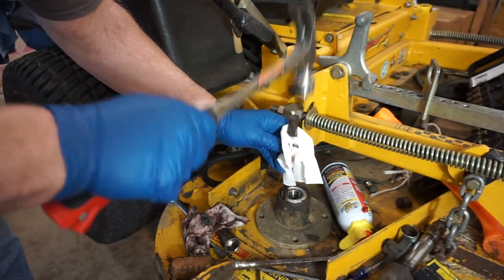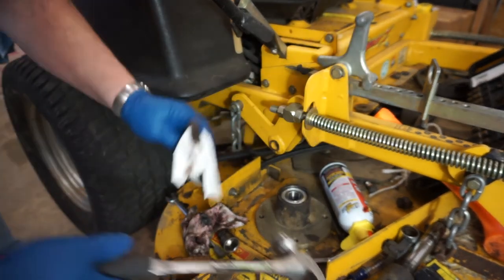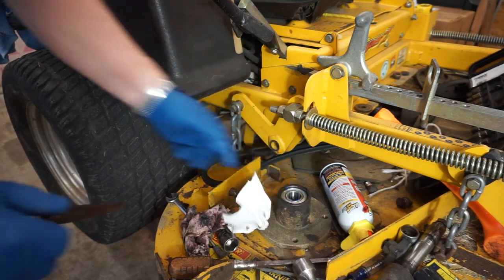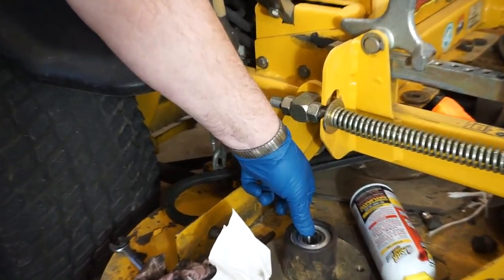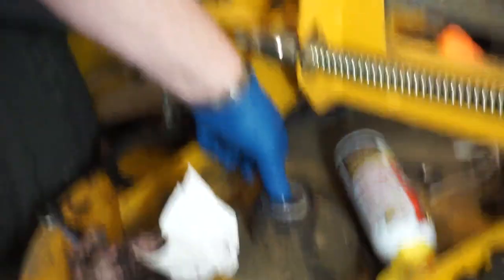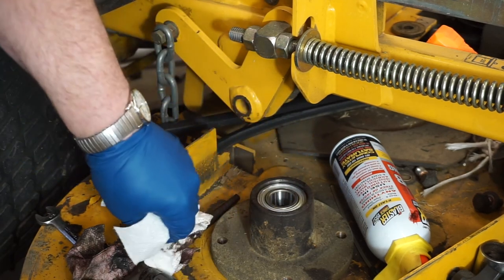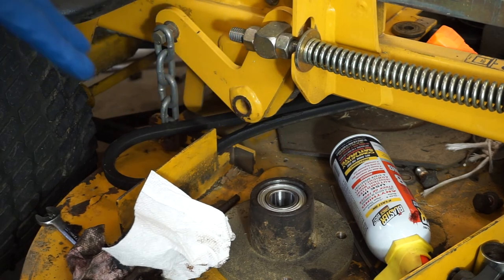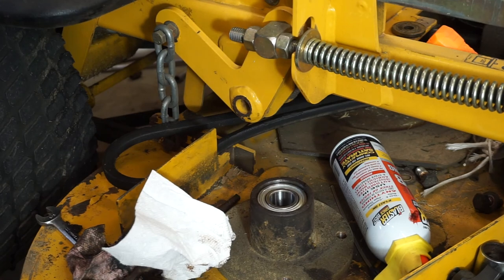We're going to seat this on the inside bearing stop down here. Let's take our finger — feel that. That feels really nice. Can you see that thing rotating? It's smooth. Six of these bearings with tax, shipped, was $39.00 and something like that. So I'm going to go ahead and get the rest of them in and we'll come back. We're removing these bearings from these idler pulleys. Now that we have these bearings, which we purchased 10 — let's install these rascals.